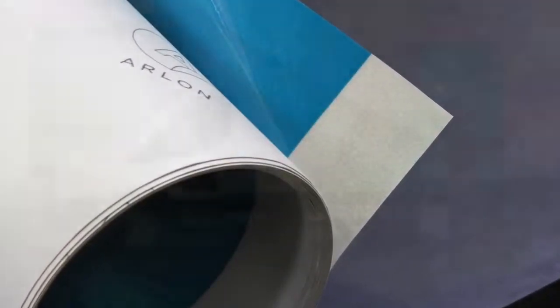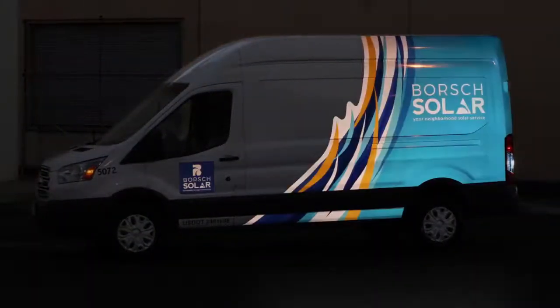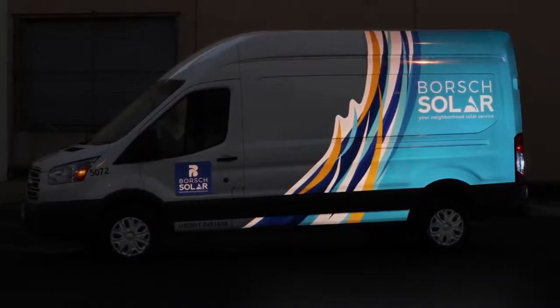Illuminite Wrap delivers brilliant colors that stay true both in the day and at night. Most leading brands of reflective films wash out your image when they reflect light, turning vibrant colors into pastels.